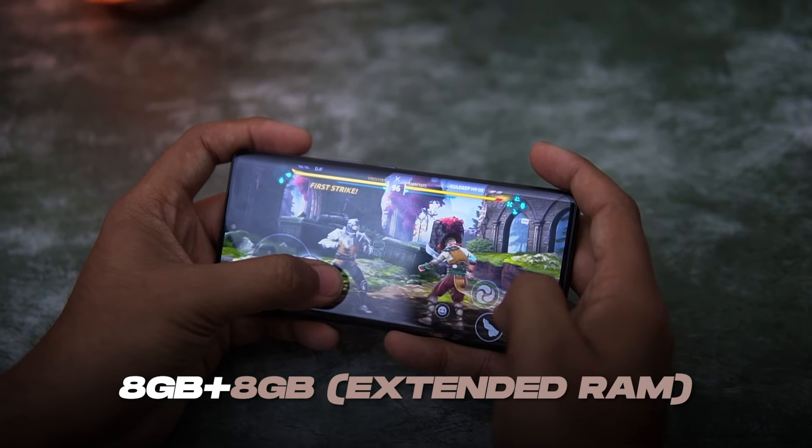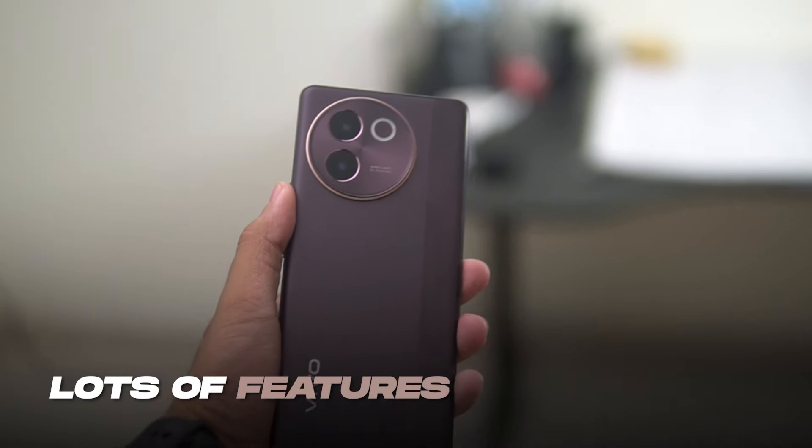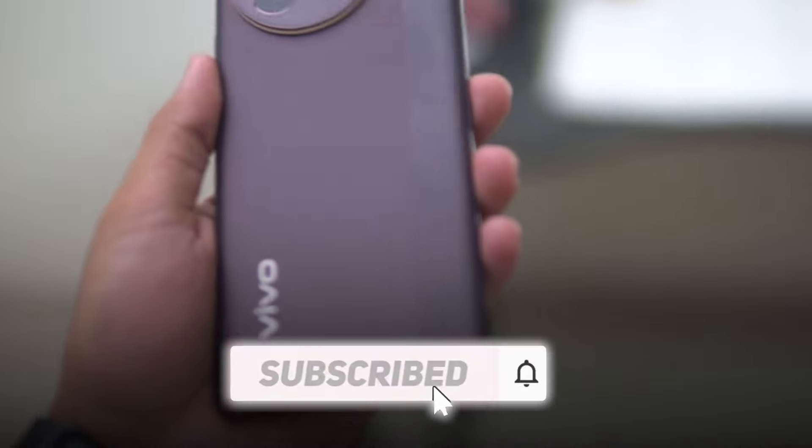Memory management is pretty good. I played Shadow Fight 4 and BGMI, and both games were retained in memory. I'll test this more in-depth for the final one-month review, so you'll get a better understanding of this phone and all its features in a dedicated video.